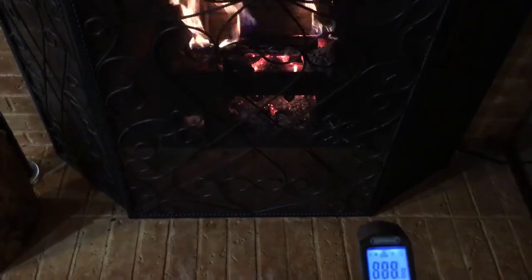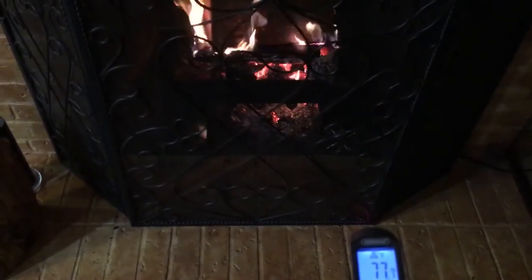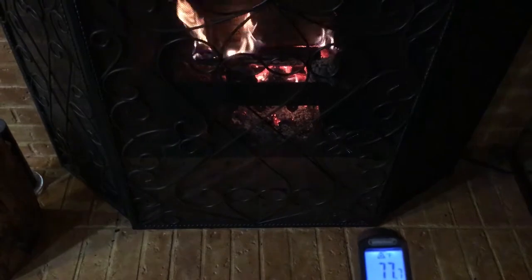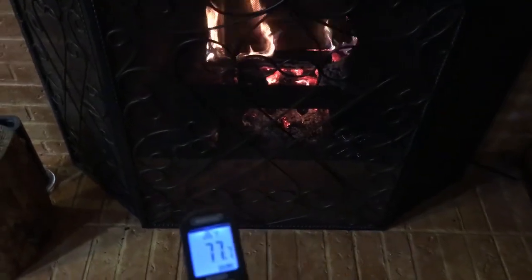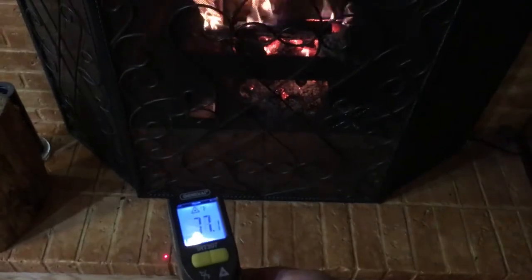I'm going to test just in front of that intake — the brick is 78 degrees on the intake side. On the outtake side, that brick is 130 degrees. Then as you get closer to the end of the brick, it's a nice cool 77 to 78 degrees.